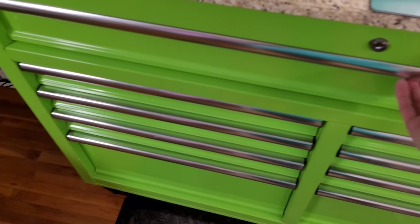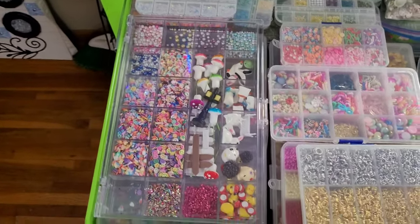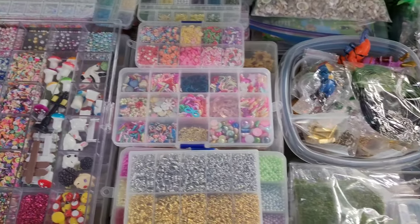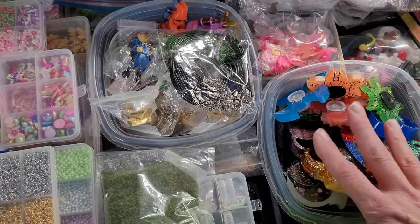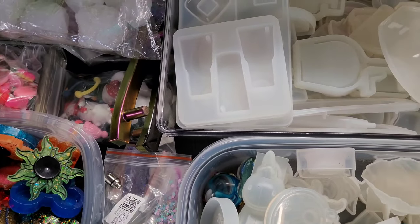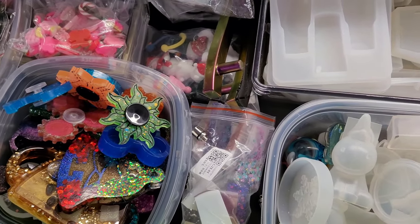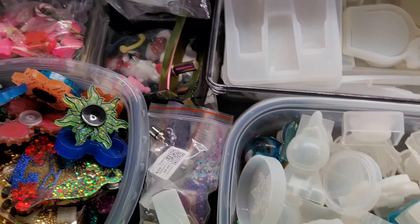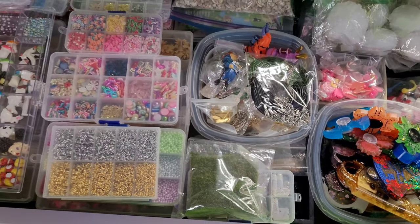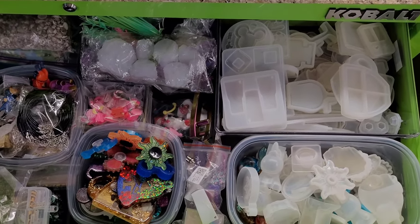Are you guys ready for this top one? Voila! So this top one has all of my stuff that I use in my shaker molds — my seashells, stuff that I've made that is what I call my seconds. And then these are all of my shaker molds in here, and also all of my spinner molds. So this drawer has a lot of stuff in it. That is what it looks like from afar.